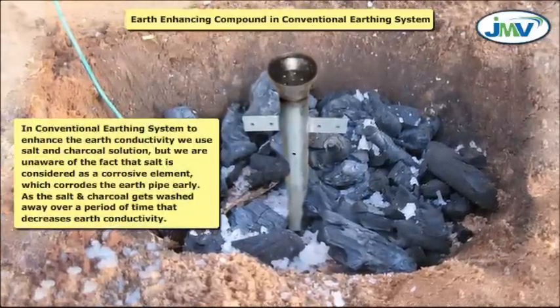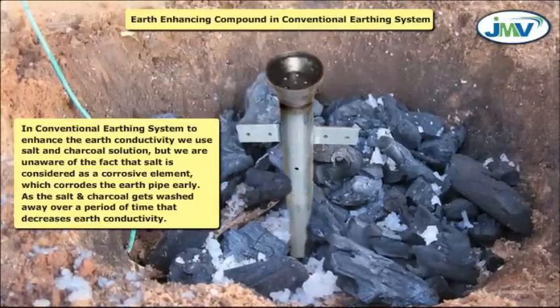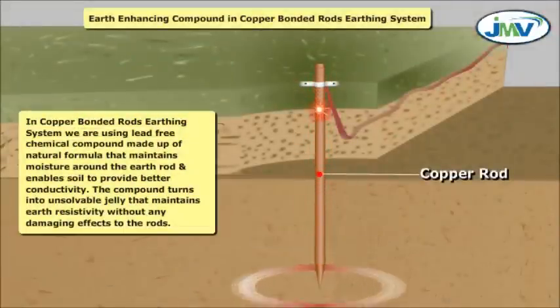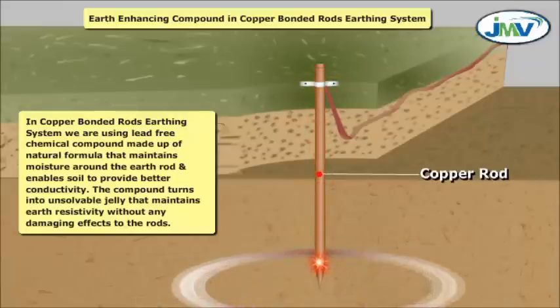Earth enhancing compound — conventional earthing: To enhance earth conductivity, we use a salt and charcoal solution, but salt is considered a corrosive element which corrodes the earth pipe early. As the salt and charcoal get washed away over a period of time, earth conductivity decreases. In copper bonded rod earthing systems, we use a lead-free chemical compound made from a natural formula that maintains moisture around the earth rod and enables the soil to provide better conductivity. The compound turns into an unsolvable jelly that maintains earth resistivity without any damaging effects to the rods.